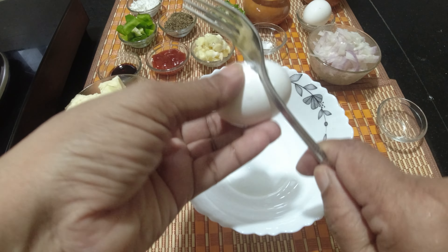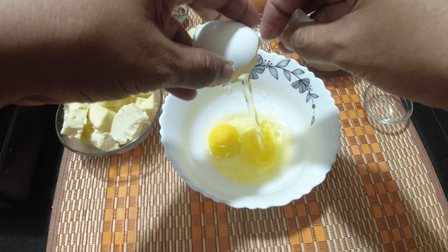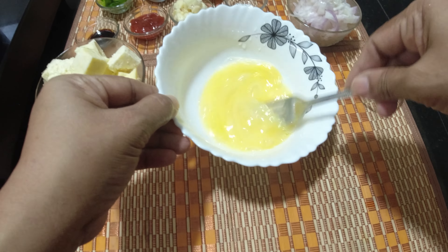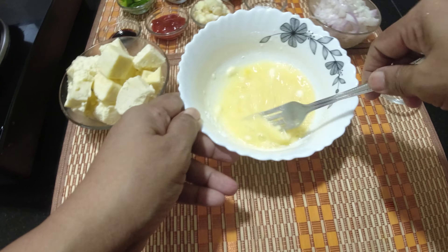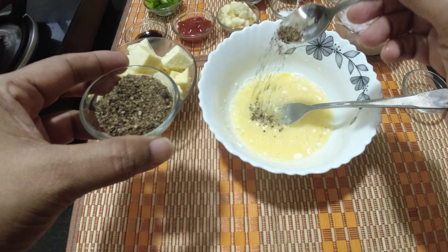Let's put the egg in the bowl. This recipe is the dish. Cut a spoon of corn flour, add a cut spoon of pepper, and add.